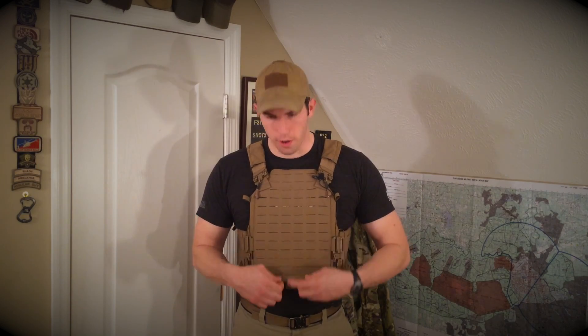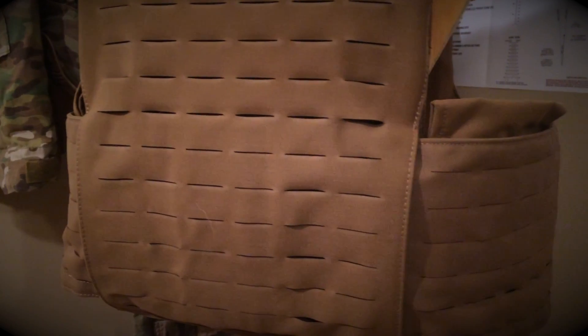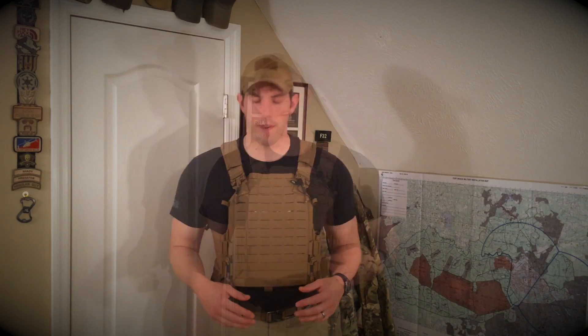It was specifically designed for the First Spear 6-12 mounting option with the velcro flaps that mount to the backside of this material, but you can also utilize the First Spear 6-9 as well as all your traditional MOLLE pouches that you already have.